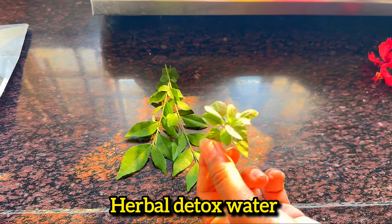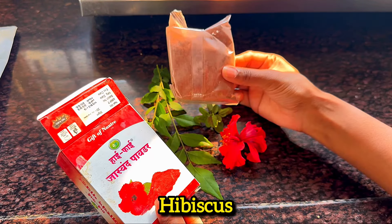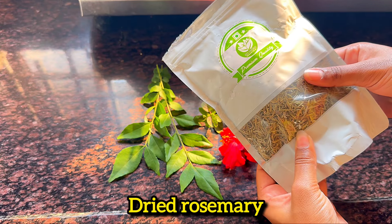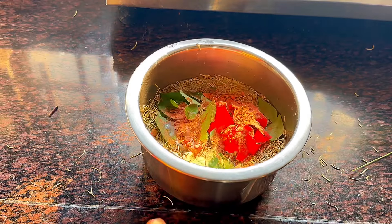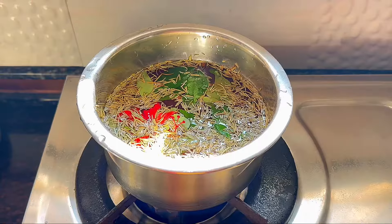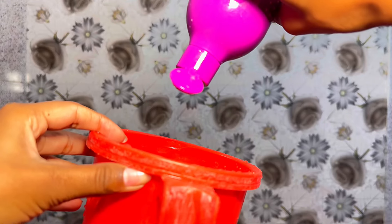Apply this hair mask all over your scalp and hair length and keep it on for at least one hour. Now for a herbal detox water, you need curry leaves, tulsi, hibiscus or hibiscus powder, dried rosemary leaves, and 4-5 cloves. Add these ingredients to plenty of water and let it boil until it reduces by half. Then strain the water — your herbal hair rinse is ready.